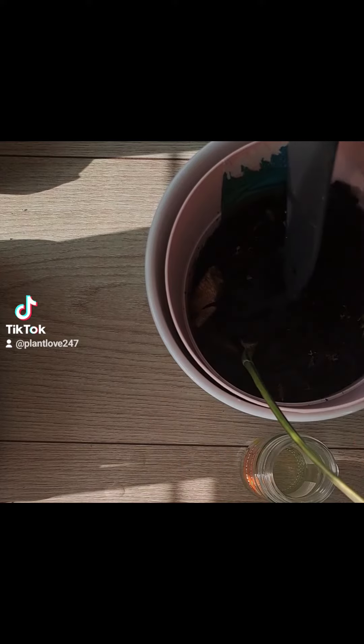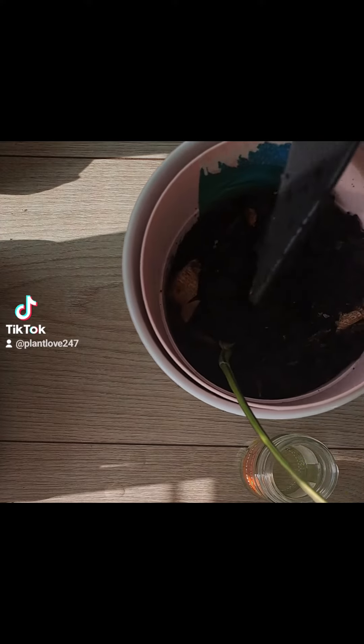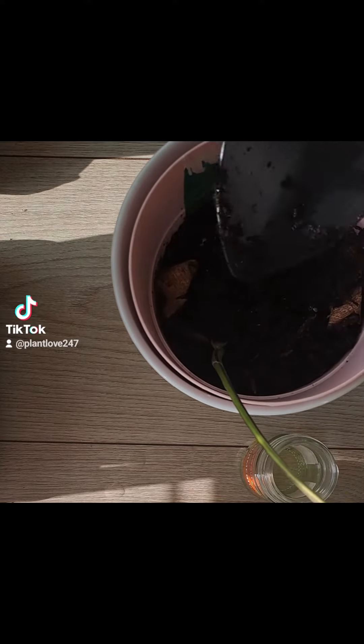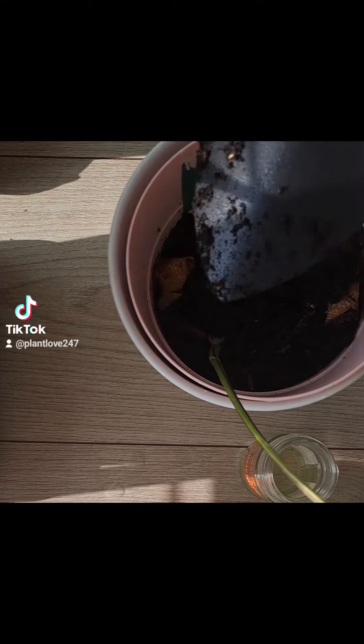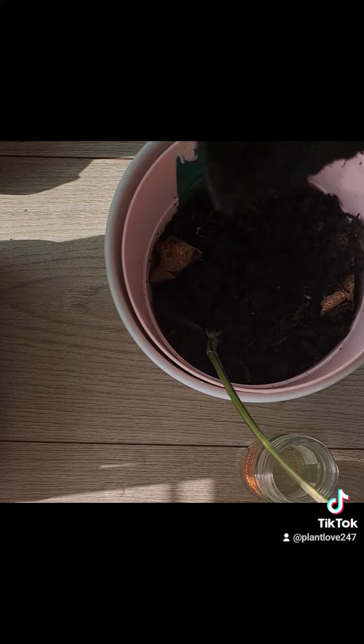I made the soil very, very wet so that there's moisture, like she's used to in the water. I just want to try it for a little bit and see whether something will come out of it. I'm still not giving up — let's see where we go with this.